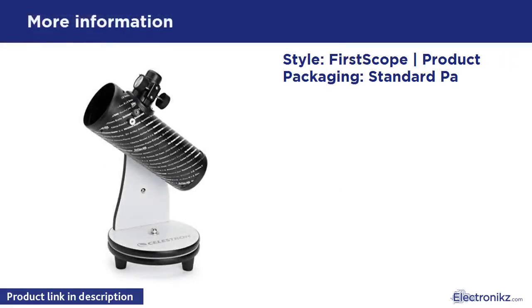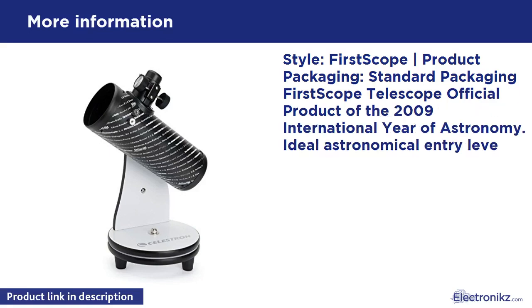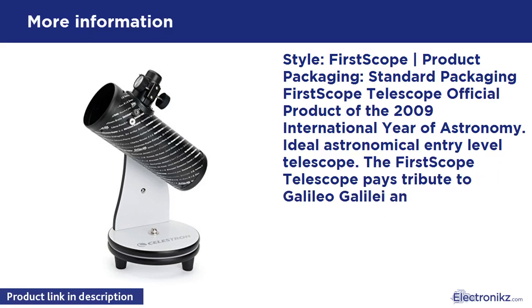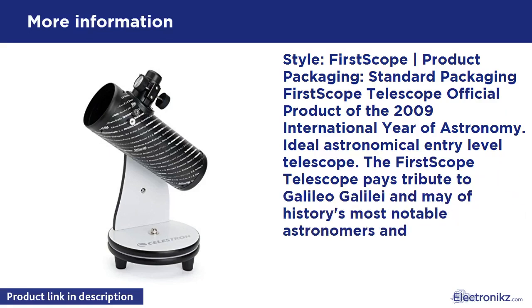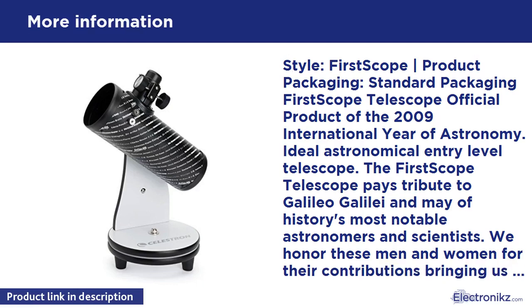The 1st Scope Telescope is an official product of the 2009 International Year of Astronomy and is ideal as an entry-level telescope. It pays tribute to Galileo Galilei and many of history's most notable astronomers and scientists, honoring their contributions in helping us understand the universe. The compact design makes it easy to take with you on your next outdoor event.